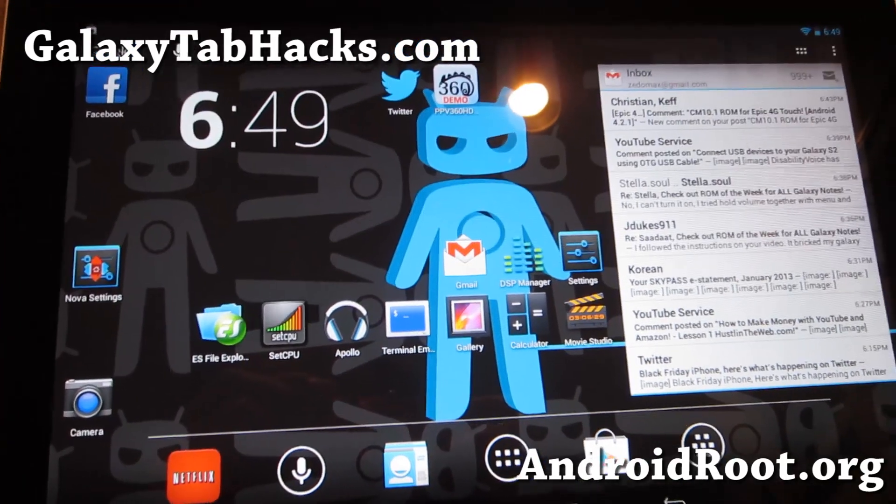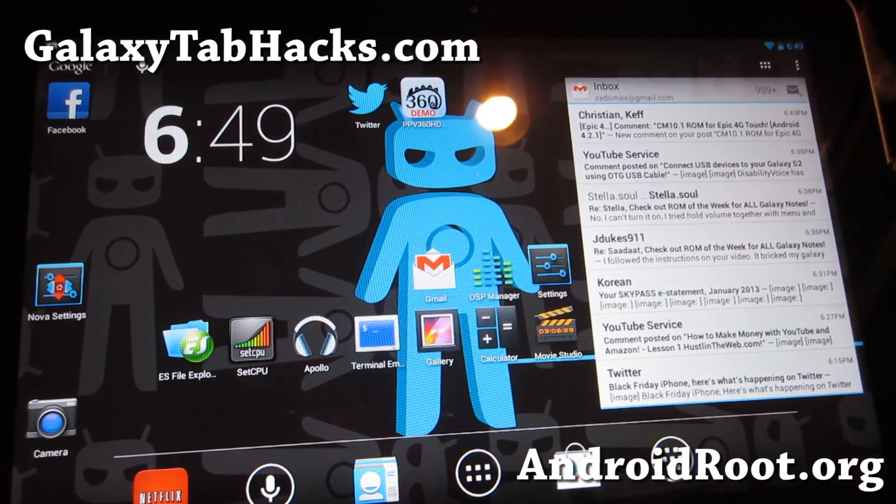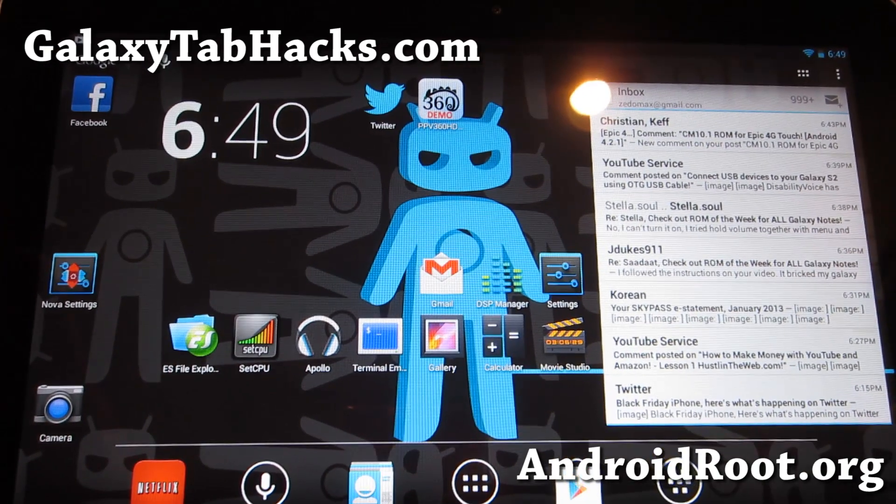Hi folks, this is Max from GalaxyTabHex.com. I've got a quick overview of the CM10.1 ROM.